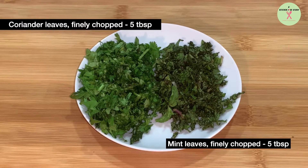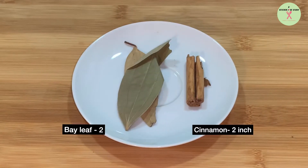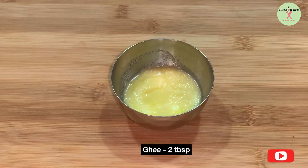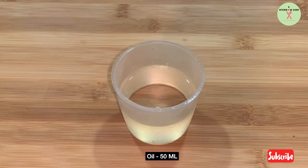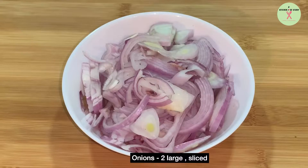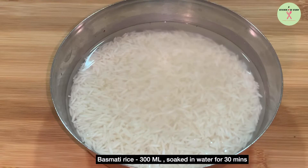Finely chopped coriander and mint leaves, 5 tablespoons each. 2 bay leaves and cinnamon, 2 inch. A big pinch of saffron soaked in 75 ml boiled milk for 30 minutes. Ghee, 2 tablespoons. Oil, 50 ml. 2 boiled eggs. Onion, 2 large sliced. Basmati rice, 300 ml, soaked in water for 30 minutes.